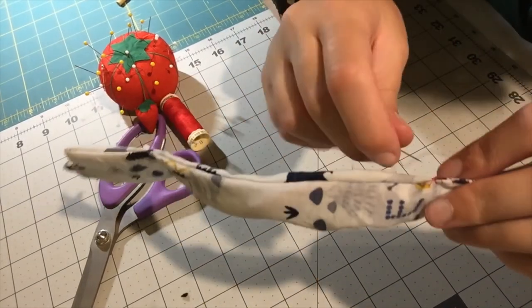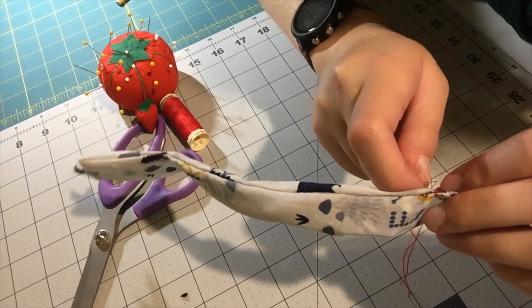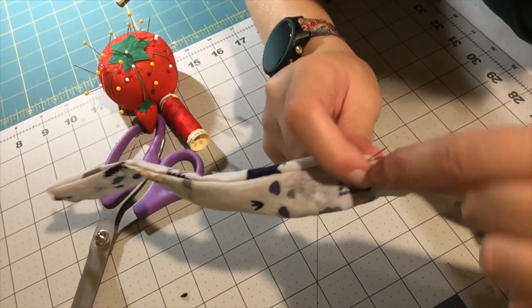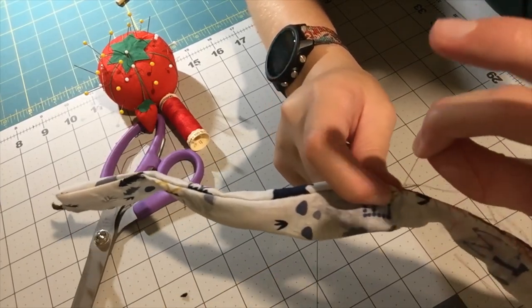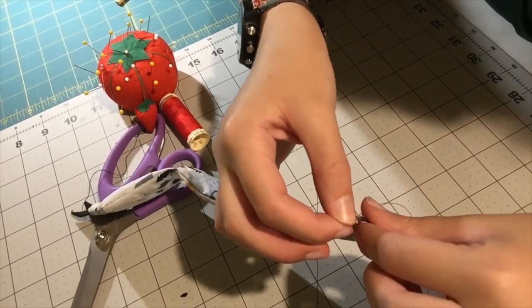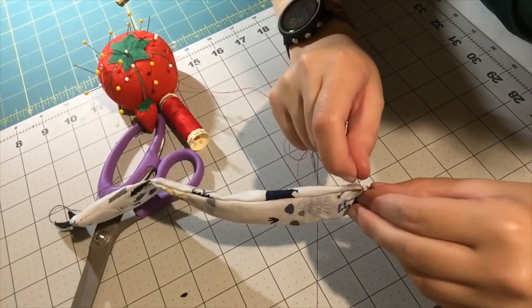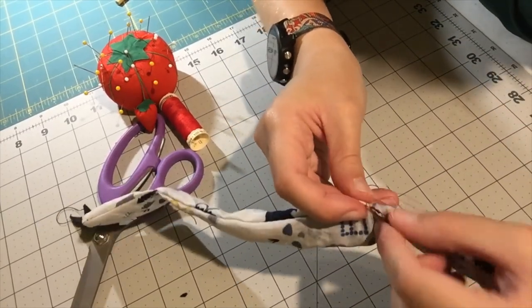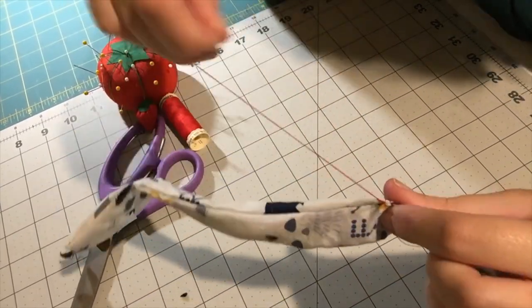Once you get to the end, you're going to make a French knot. Go in and grab a little piece of fabric, take the thread closest to your fabric where it just came out — not the one attached to your needle — and just wrap it around one, two times around your needle, then pull your needle through those twists. Do that twice in about the same spot: put your needle through, wrap one, two, and pull your needle through the wraps.